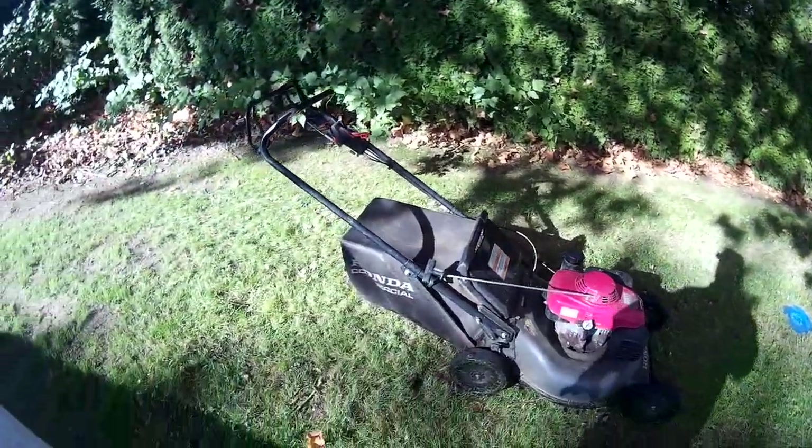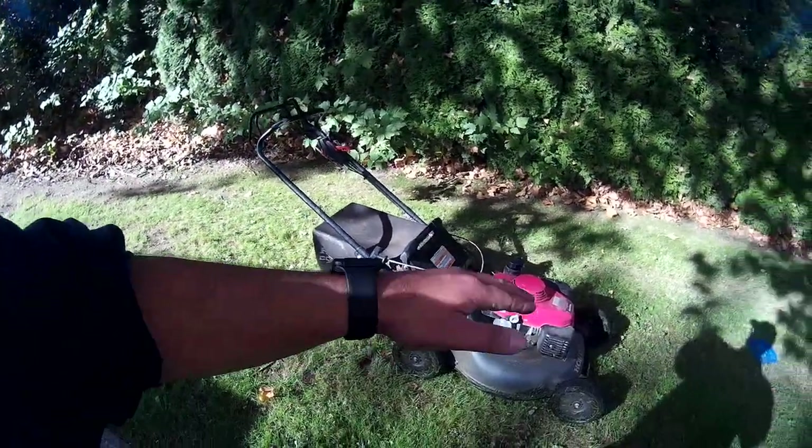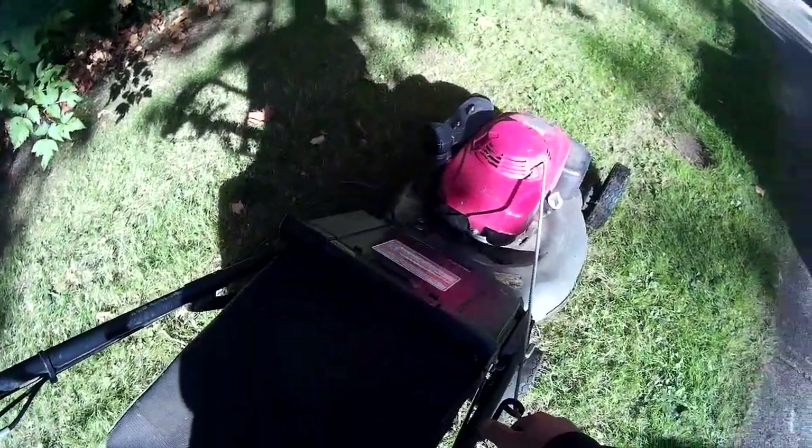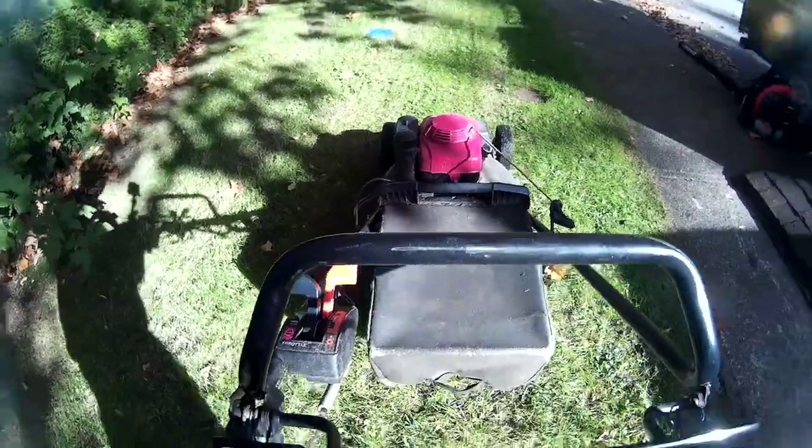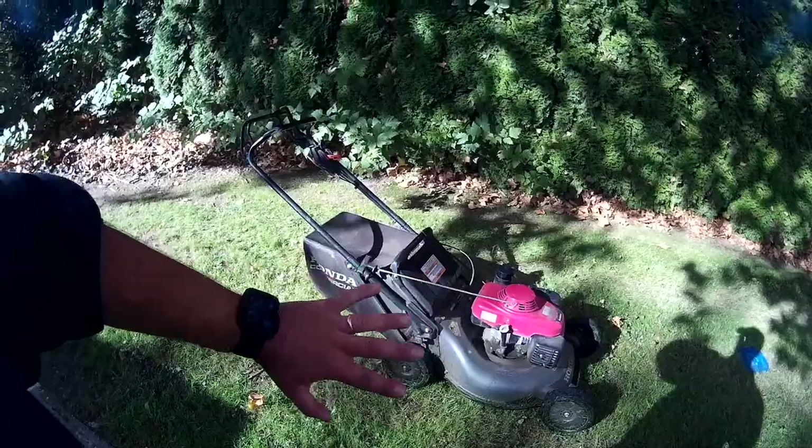With the Blade Brake system on these commercial mowers, you essentially get to start the engine without the blades spinning. So in the mornings on a cold morning, you can warm up the mower and have it sitting aside.